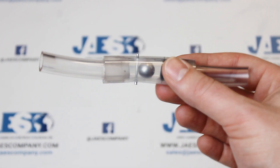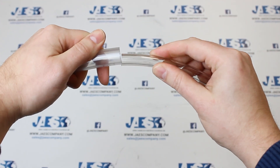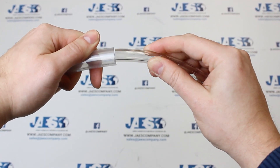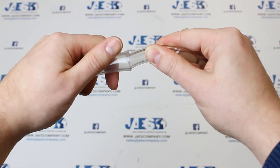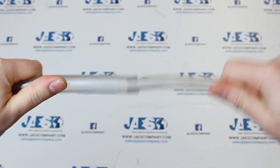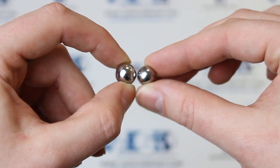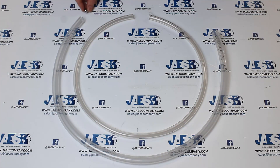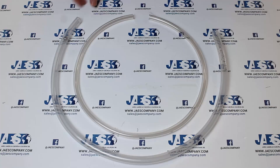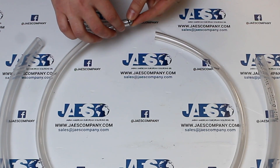The valve we are going to create is a non-return ball valve. The 14-millimeter diameter rubber tube can be inserted inside the 20-millimeter diameter rubber tube. Furthermore, the sphere — which represents the shutter of our non-return valve — has a diameter of 10 millimeters, which allows it to slide into the 20-millimeter tube but not into the 14-millimeter tube.